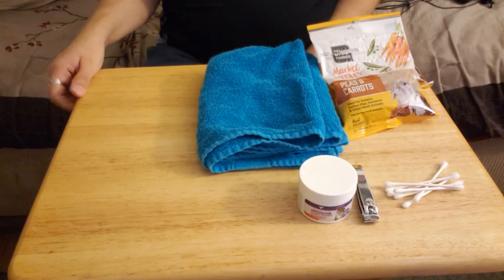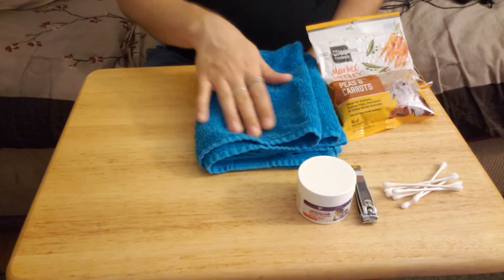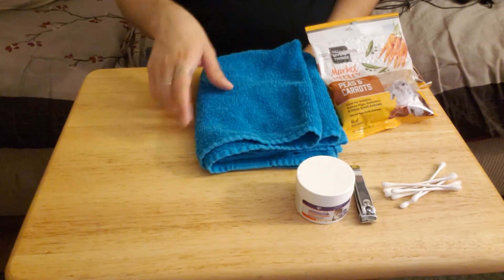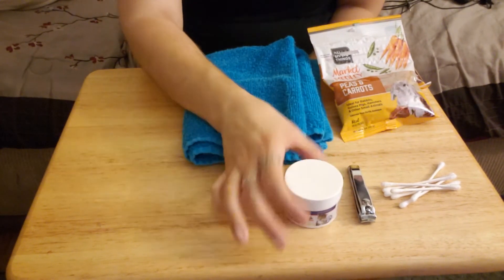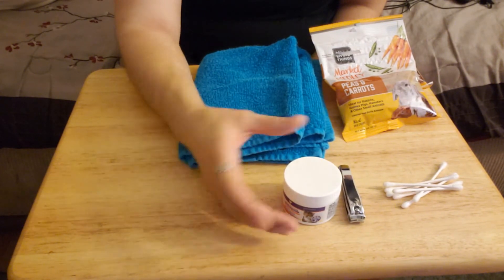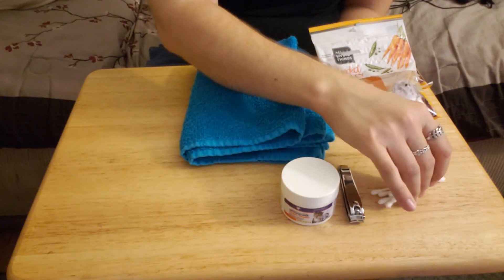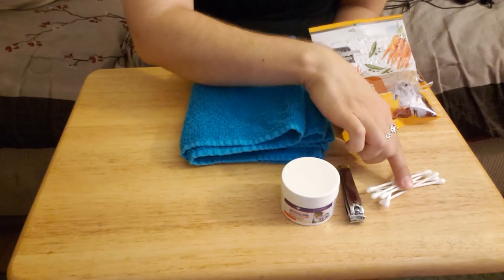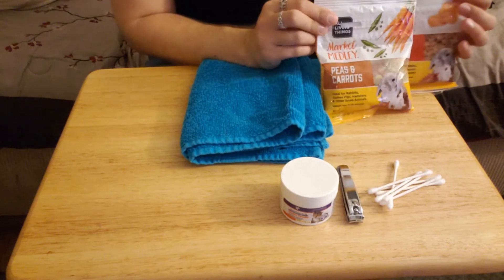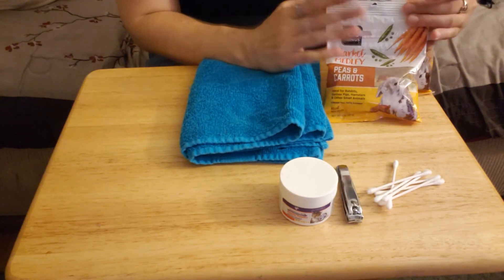There are only a few supplies you're going to need when performing a health check. First and foremost you're going to want to have a towel — this will provide them with a clean surface and a grip so they don't slip off the table. If you're going to be clipping their nails as well, it's not a bad idea to have those supplies on hand. Cotton swabs are another thing you'll want, for cleaning out your guinea pig's ears. You're also going to want to have some treats, not only as an incentive for them to behave well, but as a reward to make the situation much less stressful for them.